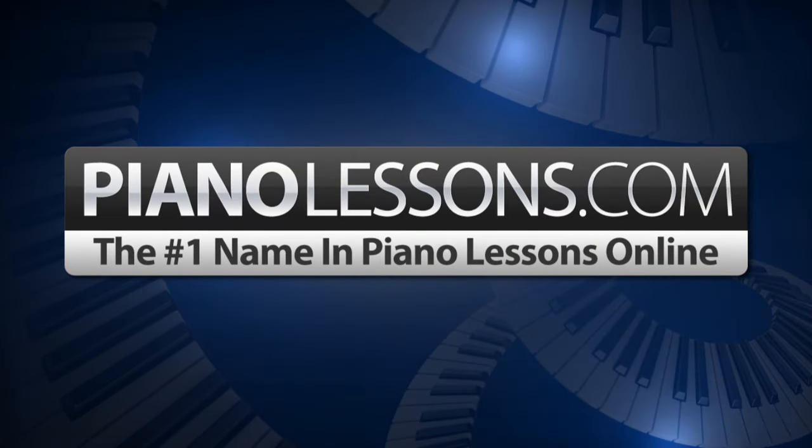PianoLessons.com, the number one name in Piano Lessons Online. Hi, I'm Nate Bosch with PianoLessons.com.